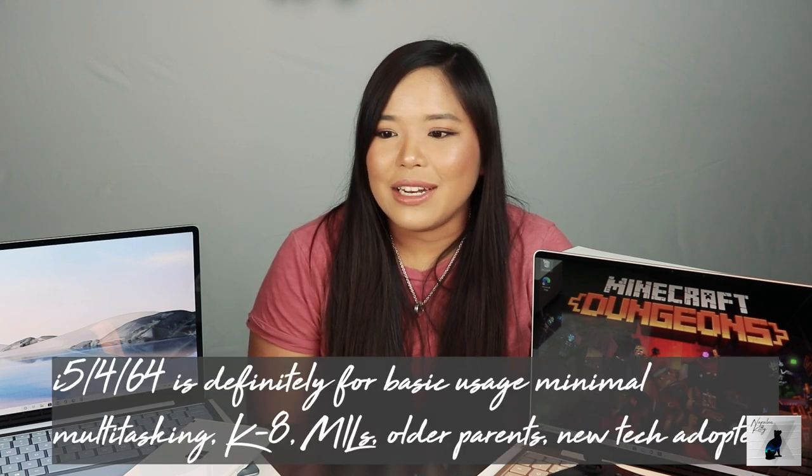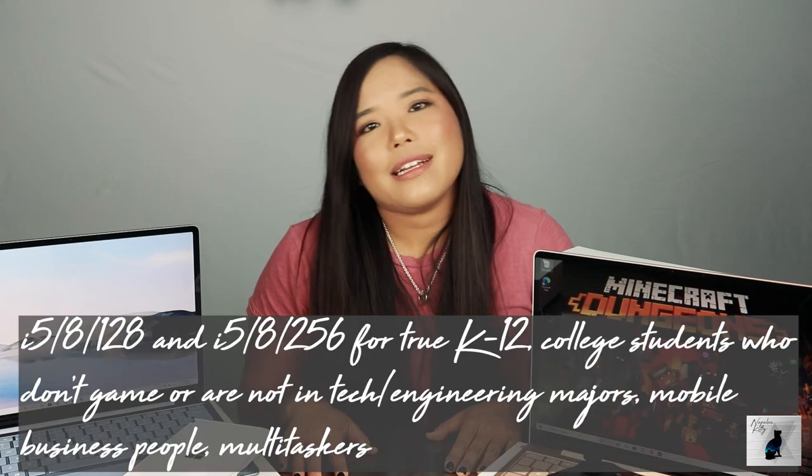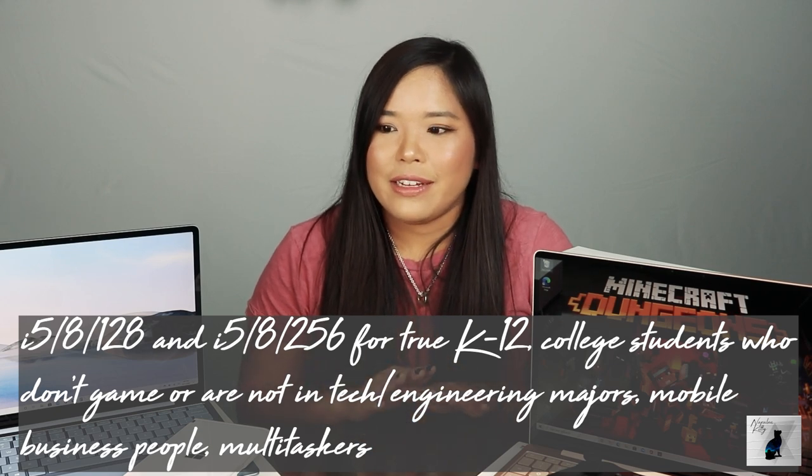For $549.99, it's a pretty great price point. A lot of people will wonder, why would I buy this? I'm only getting i5, 4GB of RAM, and 64GB of storage that's not even solid-state. I would say it's for someone who does a lot of web browsing, emails, watches YouTube and Netflix, and does basic computing — K through 12, definitely no video editing, no graphic design. It's a very basic everyday computer, but you can still watch videos and do a lot of things on there.